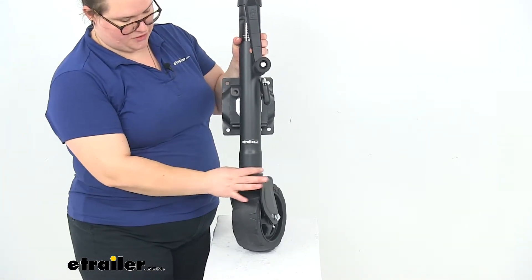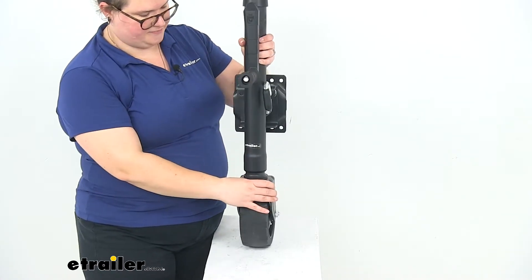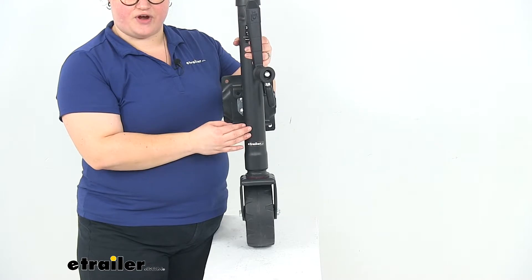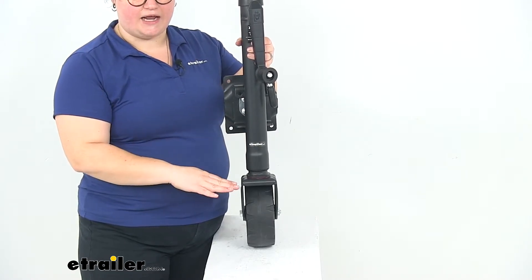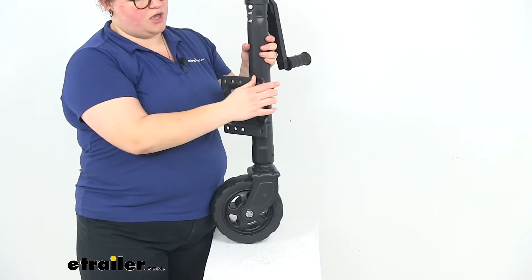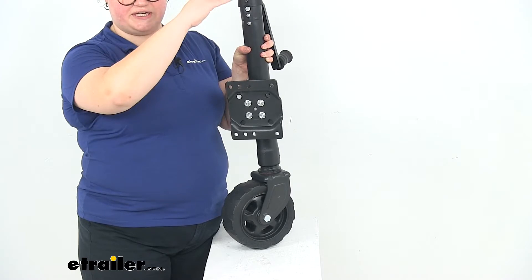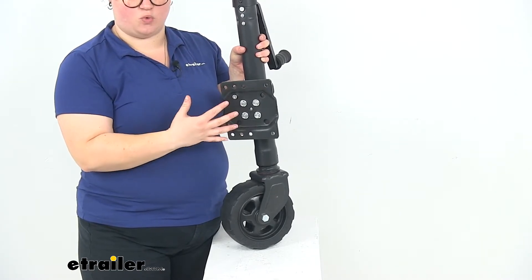That inner tube is going to swivel, and that's what's going to allow that wheel to maneuver really easily. This works with trailers that have a frame height between three and five inches. The bracket height from the bottom of the wheel to the top hole of the bracket when retracted is 16 and five-eighths inches. When fully extended, it's 28 and five-eighths inches, giving it a total lift of 12 inches.